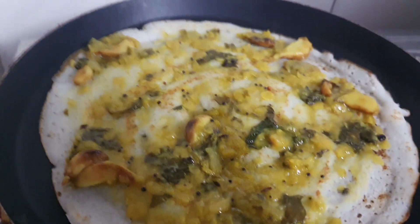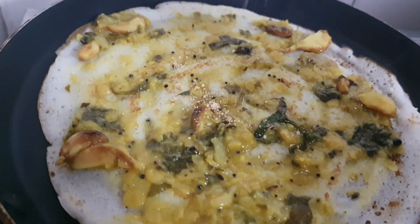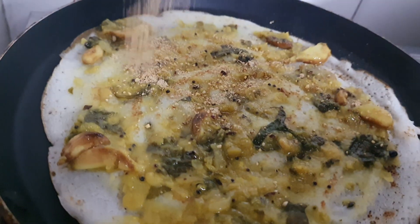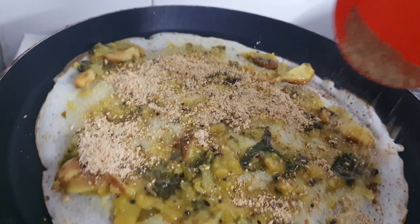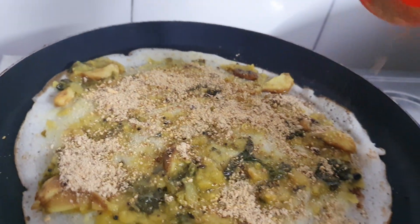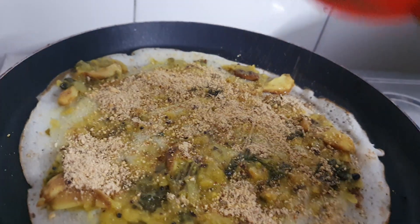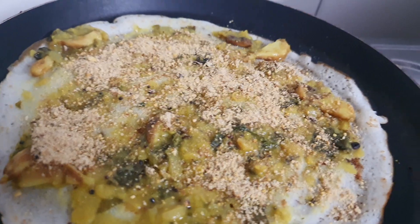I am going to add any powder — like chutney podi, mulaga podi, budamithnal podi, or pappal podi. Any powder available like that, we can add on the top.